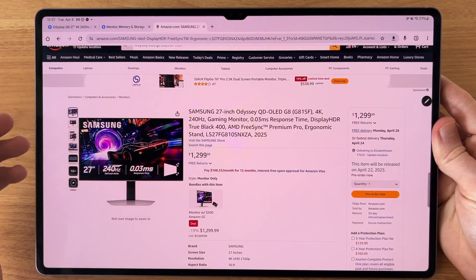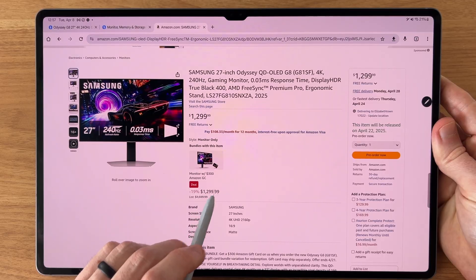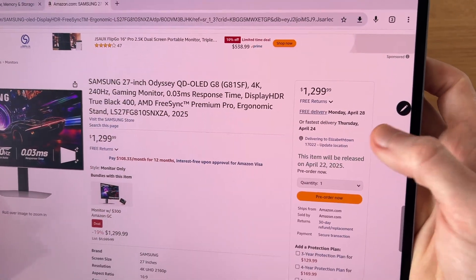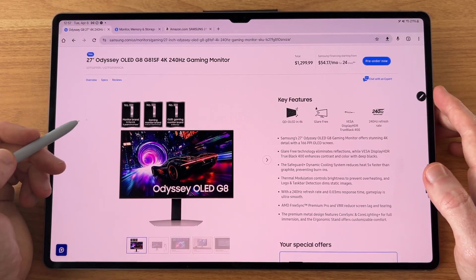I also found this monitor available on Amazon right now. You're able to get a $300 Amazon gift card if you'd prefer a different gift card than the Samsung one. It actually looks to be delivering a week sooner — based on my pre-order, this is coming May 1st from Samsung directly.